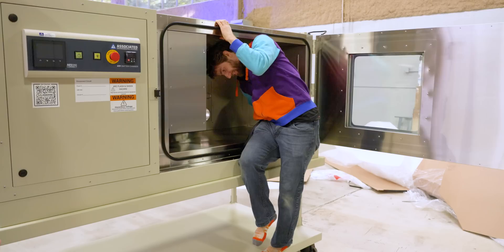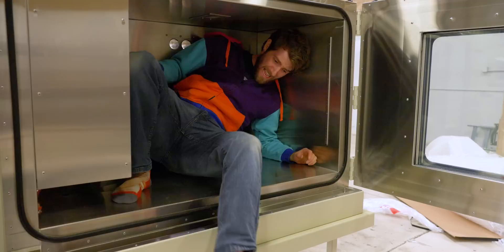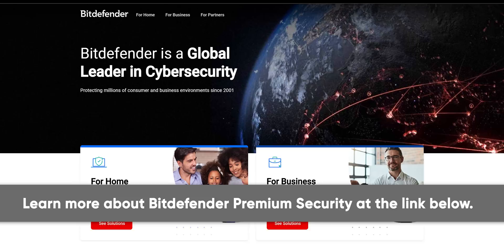We can't turn it on today unfortunately because we don't have the power plug installed yet. But what I can do is further demonstrate the size by showing that we can fit a whole human inside the environmental chamber. How long would I last in here at the extremes? Not very long — but we could make it very comfortable. We could keep it at a healthy 25 degrees.